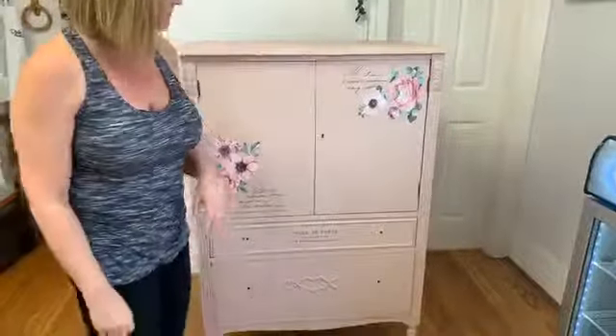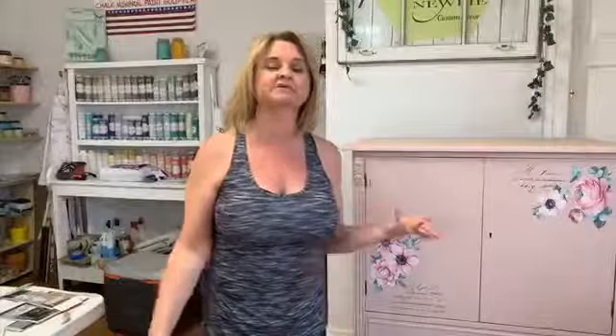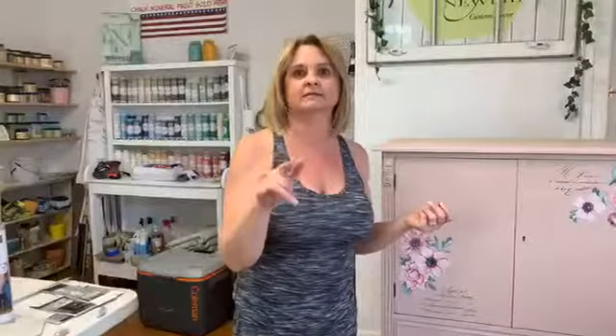Alright, I think we'll wrap it up for now. Please do the things you gotta do — let other people know about this video, our Facebook page, and about us. Thanks for joining! We'll see you probably in another night or two. On Friday night at 8pm Central, 9pm Eastern we're doing a live on the Dixie Belle main page covering the new products. Jump on over to the Dixie Belle page and check that out. Bye guys!